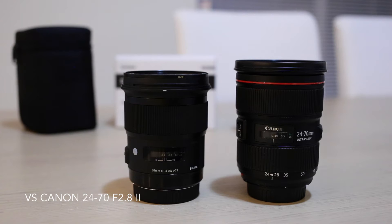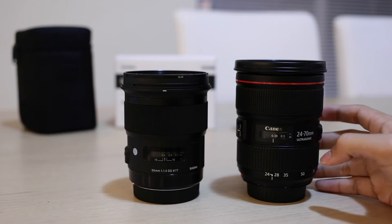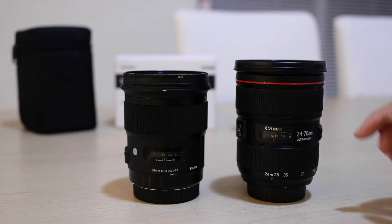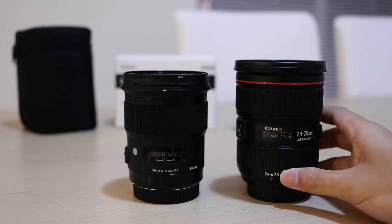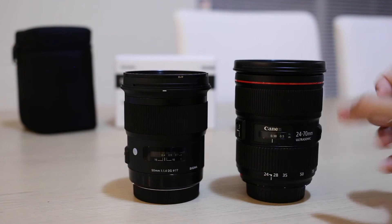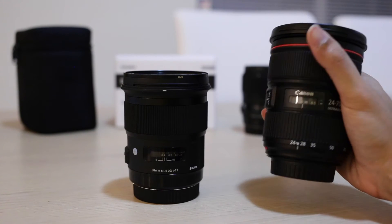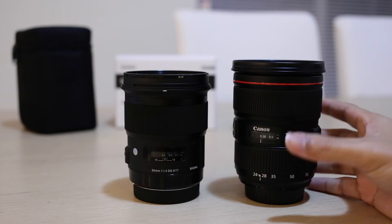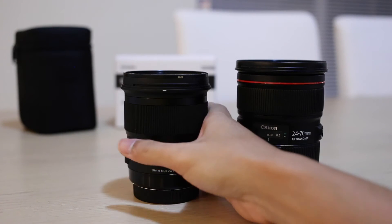Putting it up against my Canon 24-70mm f2.8 MkII lens, you can see that the height difference is just marginal — given that the Canon lens cap is a bit taller than the Sigma one, it's actually fairly similar. But in terms of width, the Canon is still a much beefier lens and definitely harder to use for street shooting compared to this.